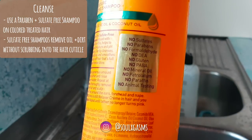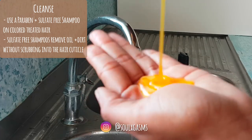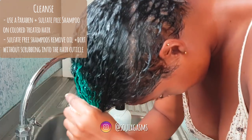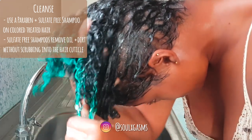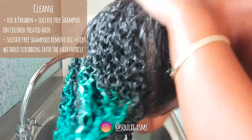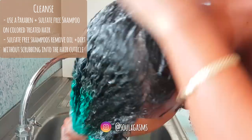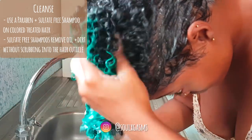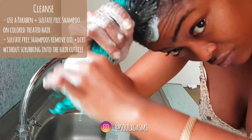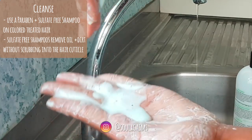You can use any shampoo as long as it's sulfate-free, because sulfate-free shampoos remove oil and buildup from your hair without scrubbing the hair cuticle. The way semi-permanent dye works is that it lays on top of your hair cuticle instead of penetrating it. So when you use a shampoo that contains sulfates, it scrubs your hair cuticle and removes your color. Sulfates can also dry your hair out, and dry hair is always prone to breakage.